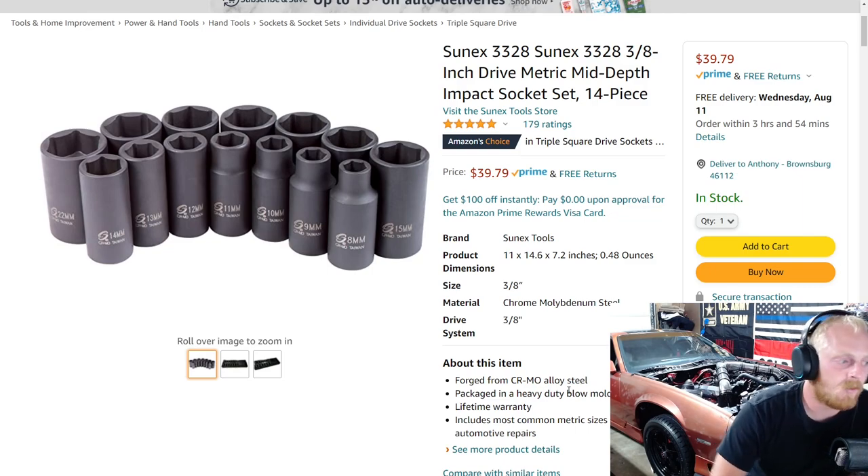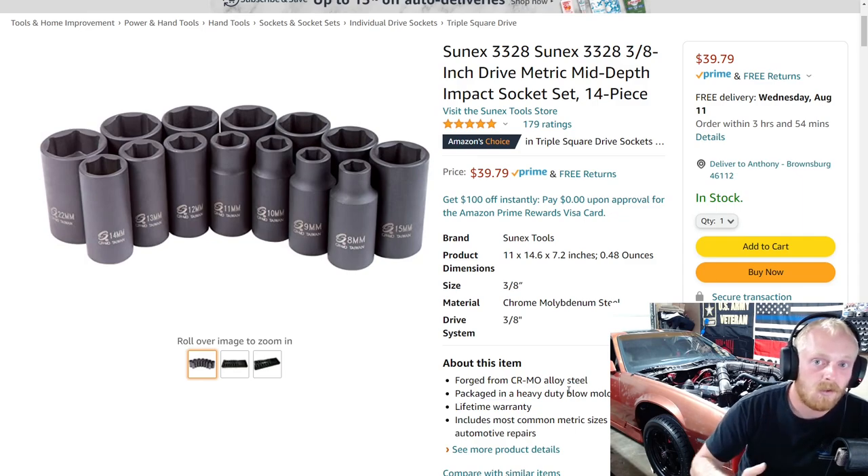First item up on this week's Amazon tool deals is the SunX 3328, and this is a mid-length or mid-depth impact socket. These have become very popular in the last couple of years — not just this set, but mid-length sockets in general. They can be extremely handy for when you need some length to a socket but can't have a full-length socket because of room restrictions. Mid-length sockets are very handy and sometimes just my go-to because I don't have to worry about switching from shallow to deep.